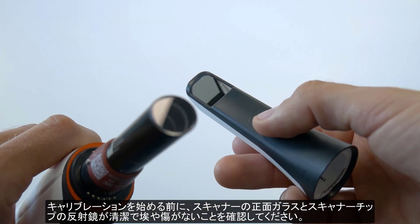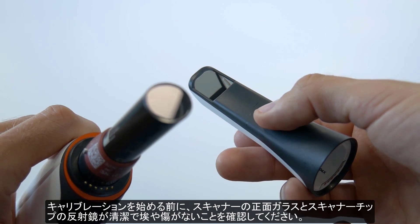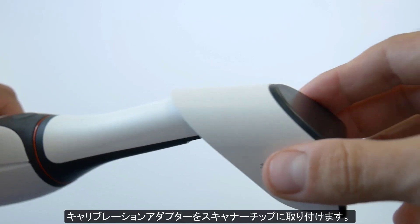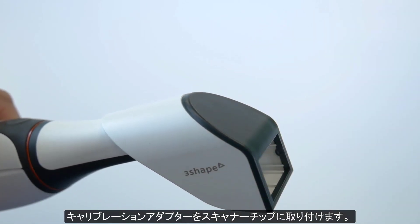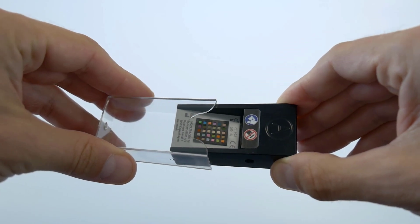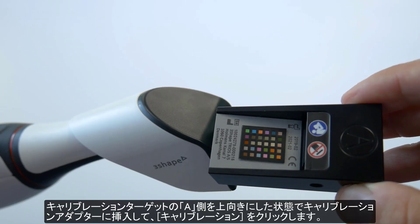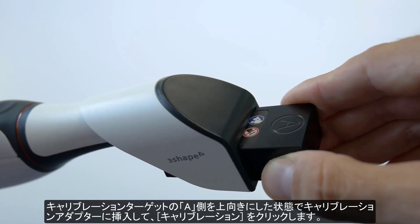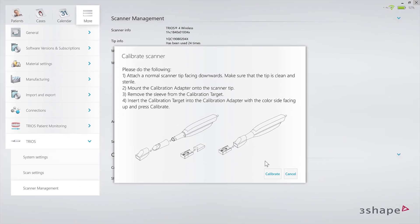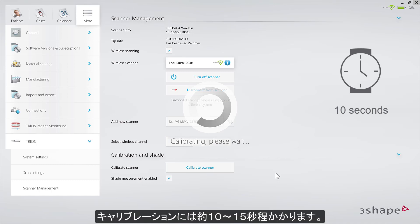Make sure that the front glass of the scanner, as well as the tip mirror, are clean, sterile, and free of dust or scratches. Mount the calibration adapter onto the scanner tip. Now remove the sleeve from the calibration target. Insert the target with the A side facing up into the adapter, and click Calibrate. It will only take up to 10 to 15 seconds.